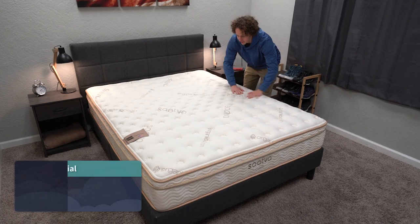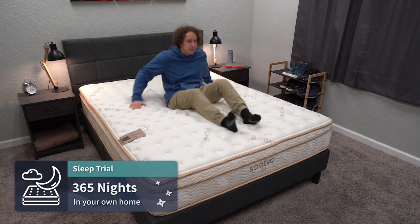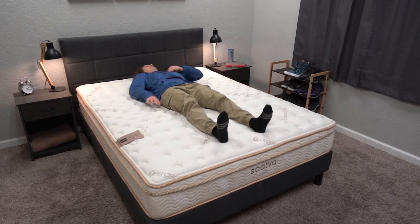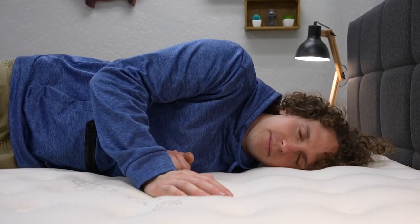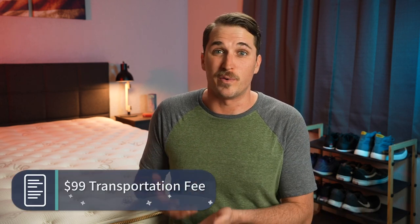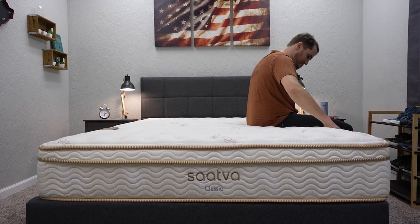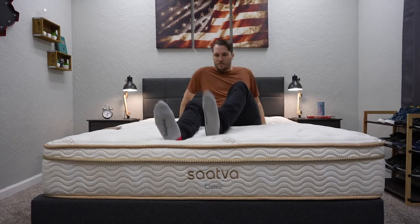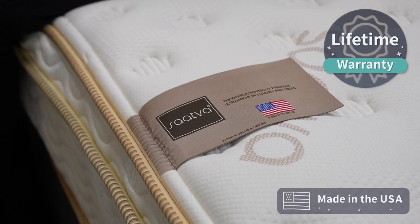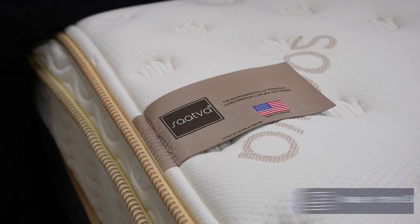Once the bed is in your possession, you also get 365 nights to try it out in the comfort of your own home before it's officially yours. So you get an entire year to really put this bed to the test. And if within that first year you end up not really liking it, you will have to pay a small transportation fee to send it back, just because Saatva incurs a bit more cost shipping this mattress with that whole white glove delivery process. But if you end up wanting to keep it — which I think should be the case for the vast majority of folks — the Saatva Classic is a really nice mattress. It is backed by a lifetime warranty, which is awesome. If you need any more information regarding this policy stuff, check the description box.